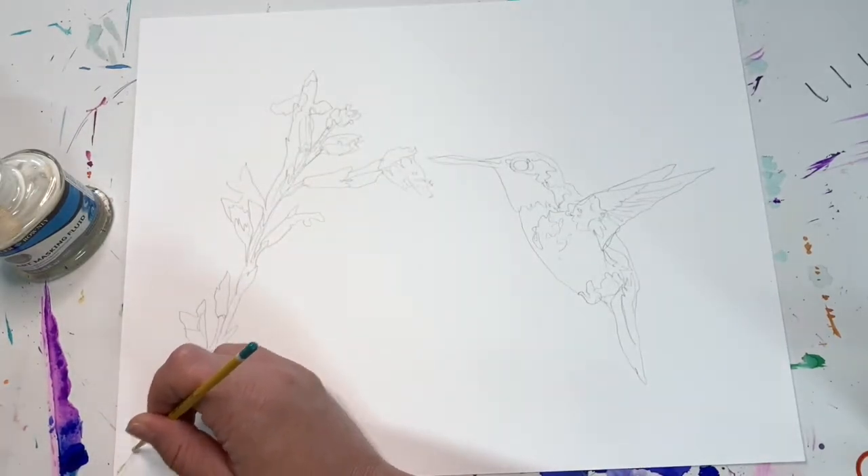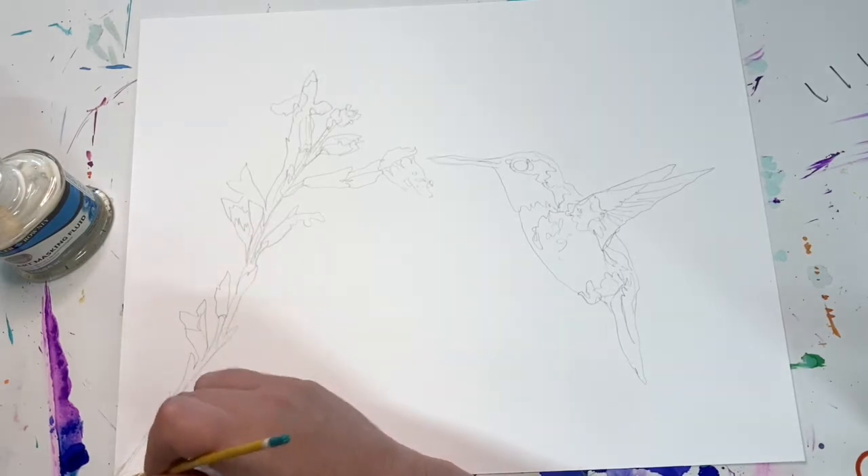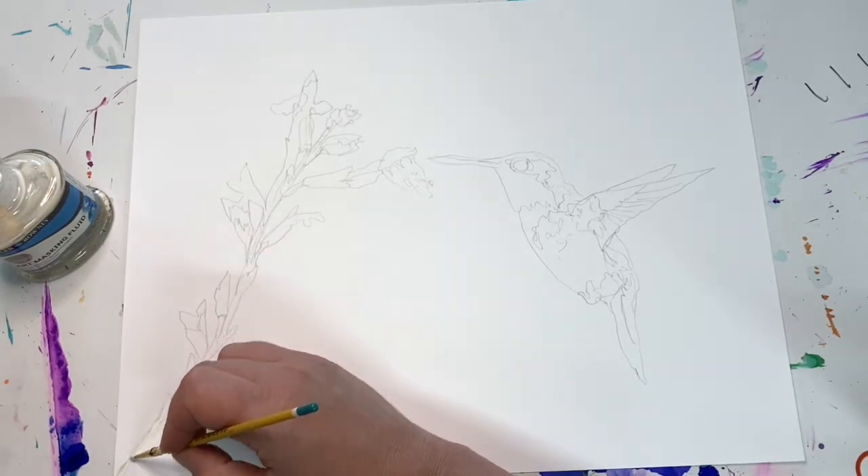Hi guys! I'm painting a hummingbird today with alcohol inks and I thought you might like to hear some of my process and how I do this.